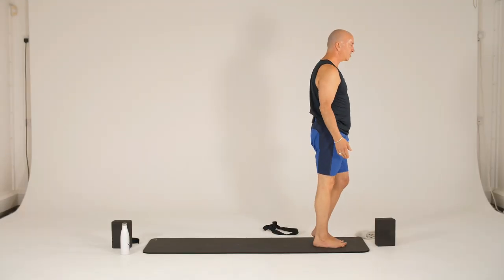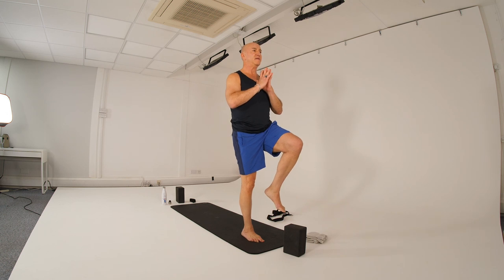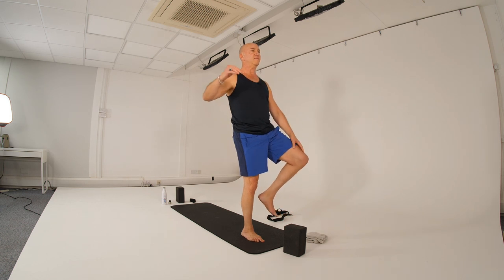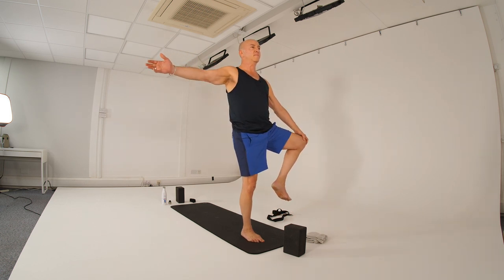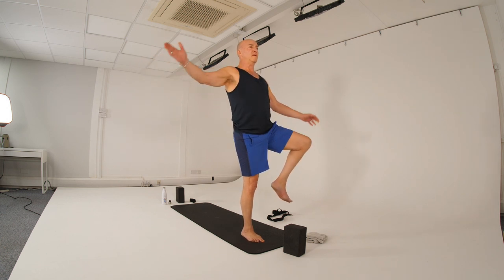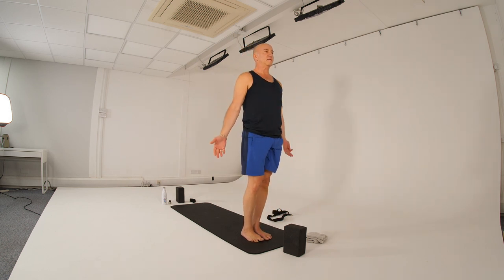Hands by your side. Lift — shift the weight, strong base leg. Hands come to heart center, lifting the left knee. Get your balance. Breathe. Concentrate. And open the left knee, opening the hip, chest — challenging our balance. One more breath. Then the hands to heart center, knee down, back to Tadasana.